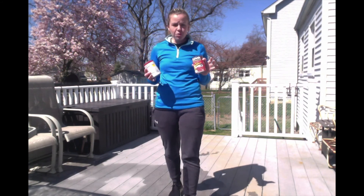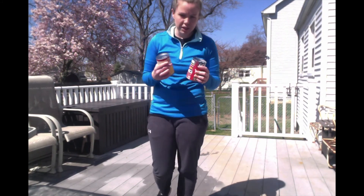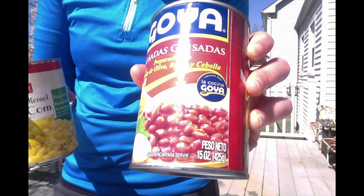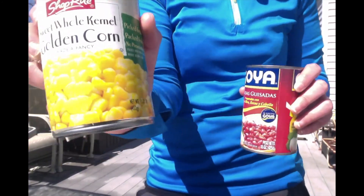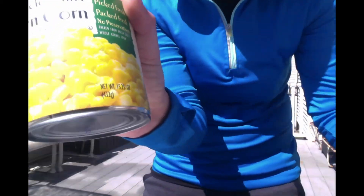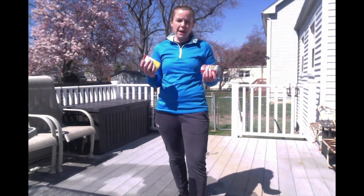Before we start the next part of the video, you will need to get two things. Get two canned goods from somewhere in your house, but make sure they are 15 ounces. You'll see I have some Goya beans that are 15 ounces and some fresh corn that is 15 ounces. Check right on the label where it says the amount of ounces. Get two cans that are 15 ounces and then come back so we can get started.